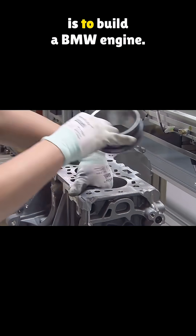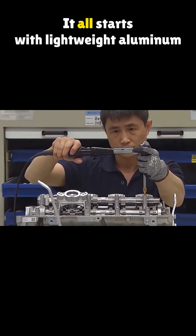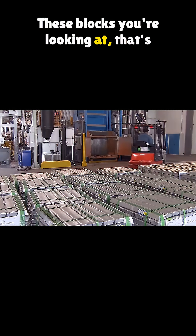You wouldn't believe how complex it is to build a BMW engine. It all starts with lightweight aluminum alloy. These blocks you're looking at? That's the raw metal.